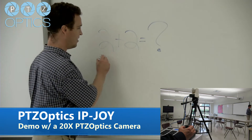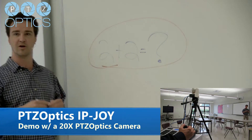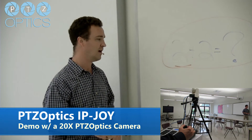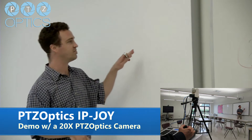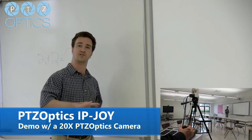So you can go over your lesson plan — two plus two, who knows what that will be. We have our smart board here. You don't want to write on this, but just giving you your pan, tilt, zoom controls. Once again, this is all over the network using our IP joystick.